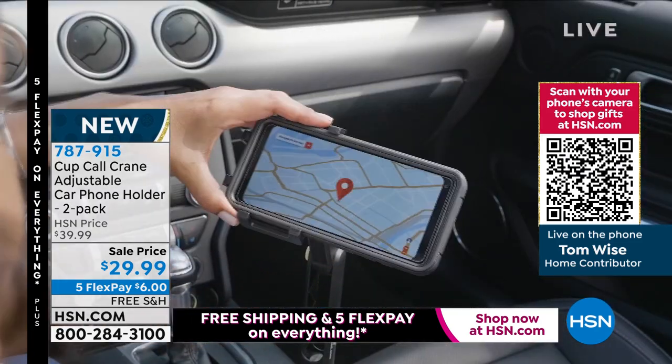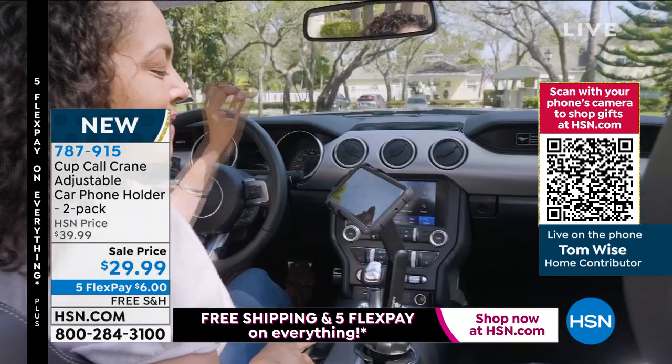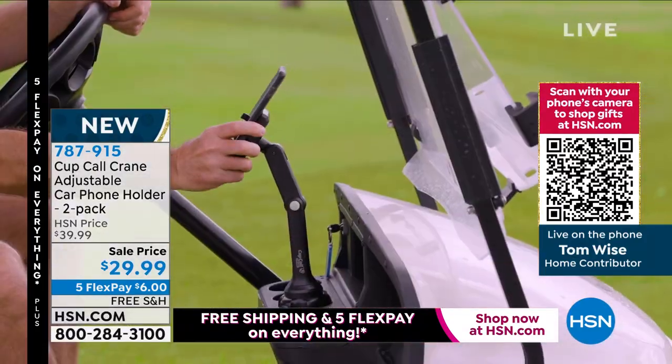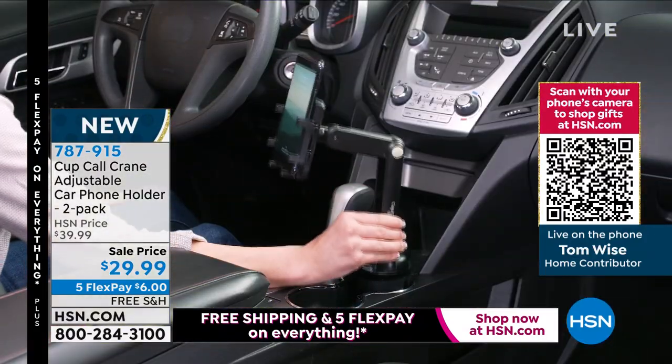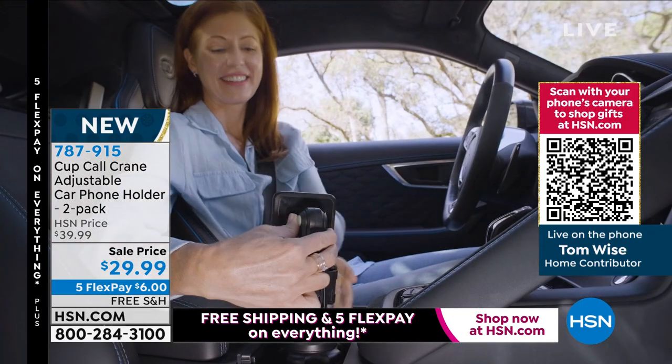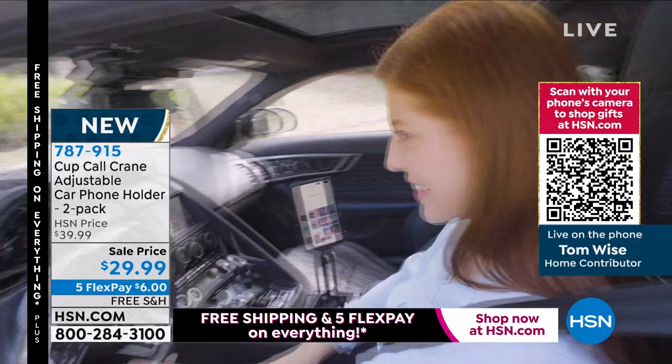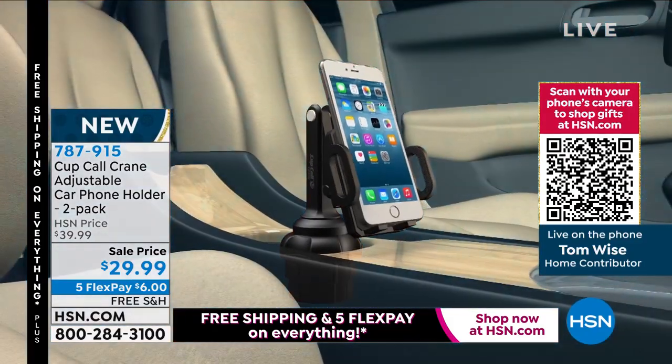Each and every phone very gently but firmly clicks into position, so you know it's not going anywhere, not moving anywhere, unless you want it to go somewhere. You can put it at that perfect viewing angle, regardless of the size of the cell phone. You can even turn it to let your passenger watch the GPS.